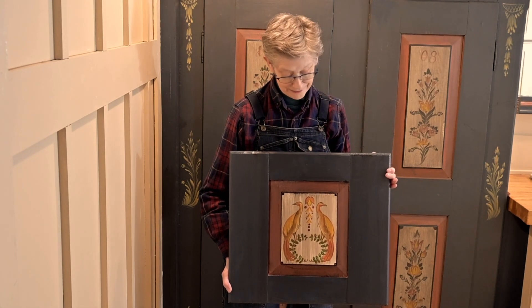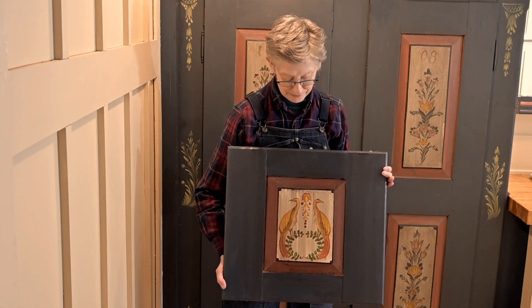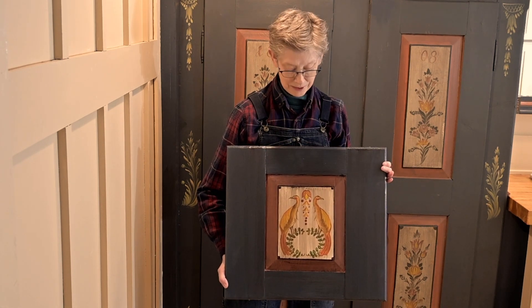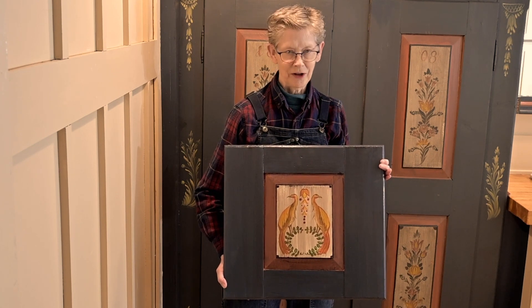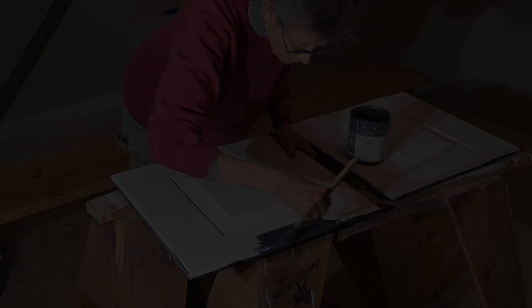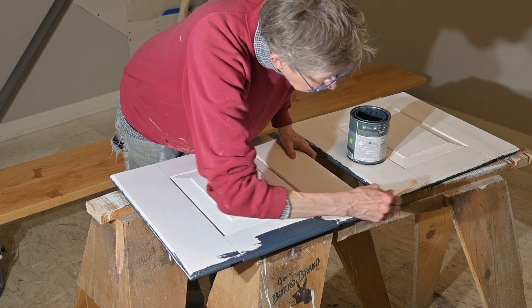Hi, welcome to the Frugal Frau. I'm Suki, your host, and today I'm going to show you how I painted this bird folk art motif onto this wooden panel door. But before we get started, please like, subscribe, and comment — it helps our channel out and we really appreciate it. I have primed the doors and now I am painting on the colors to match the antique cabinet.